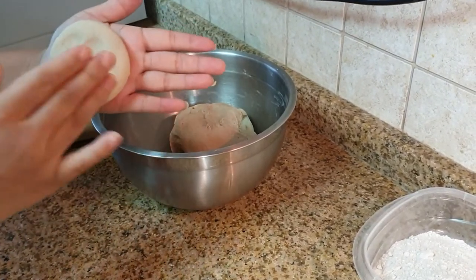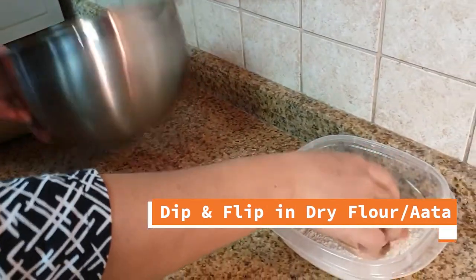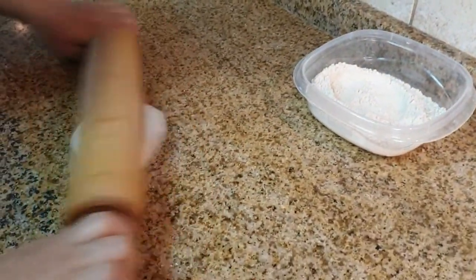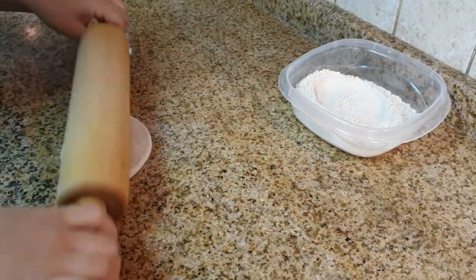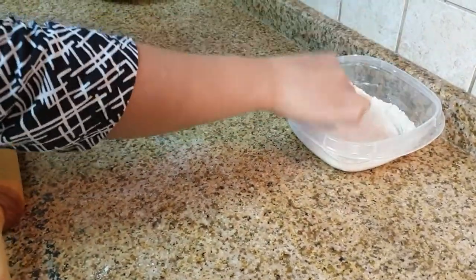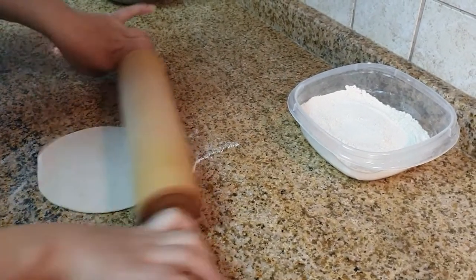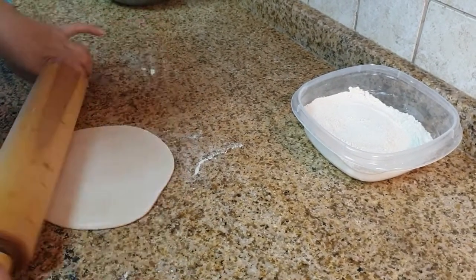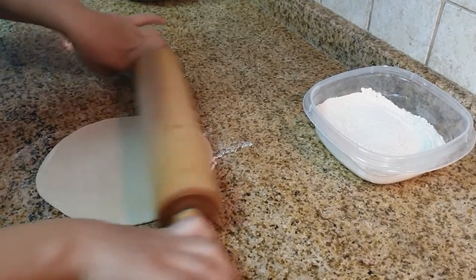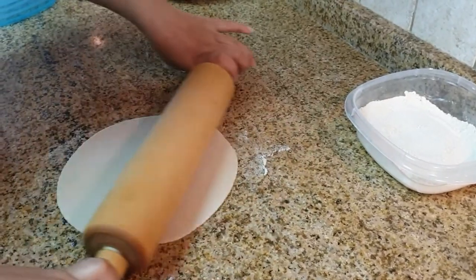After the dough had rested I gave it a quick knead again and created about nine equal parts, which would create chapatis roughly nine inches in diameter. Take one ball and roll it between your palms smoothly until no cracks. Press the round dough ball to flatten it slightly, flip both sides into dry flour and get rolling. Move the rolling pin lengthwise across the dough applying gentle pressure. If you're rolling it correctly the dough will automatically move in a circular motion and the chapati will roll out evenly. This generally comes with practice.